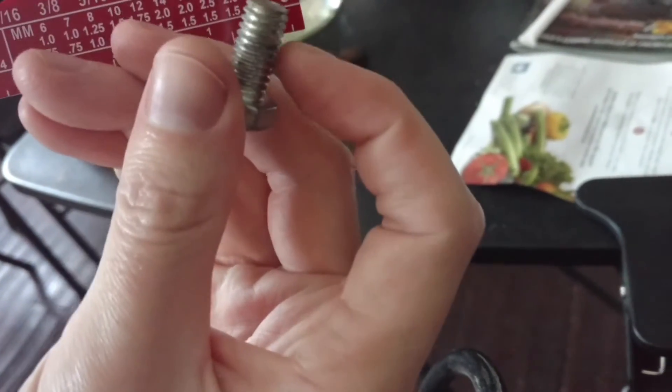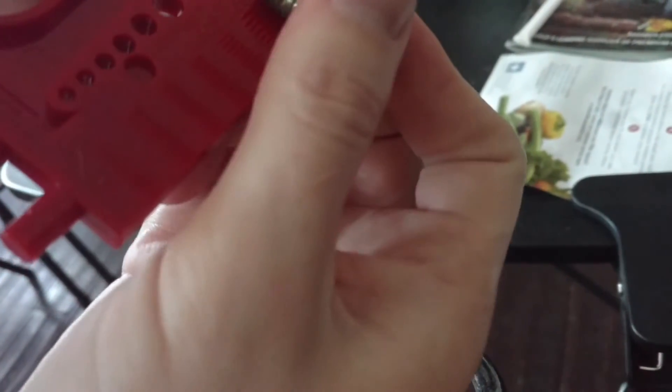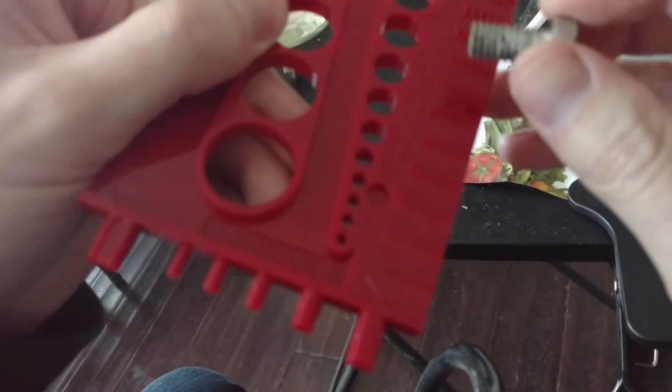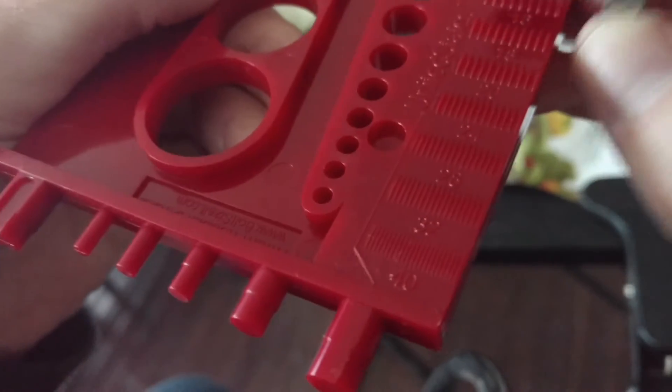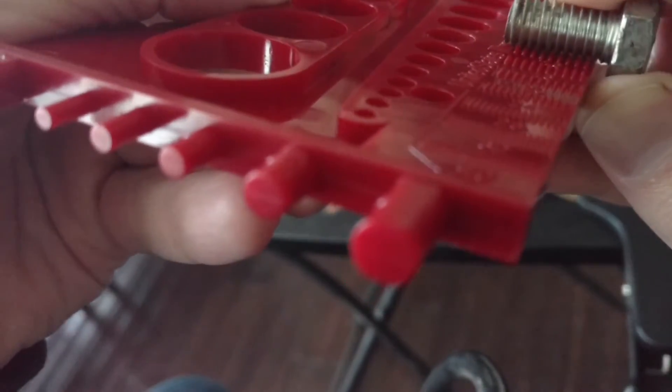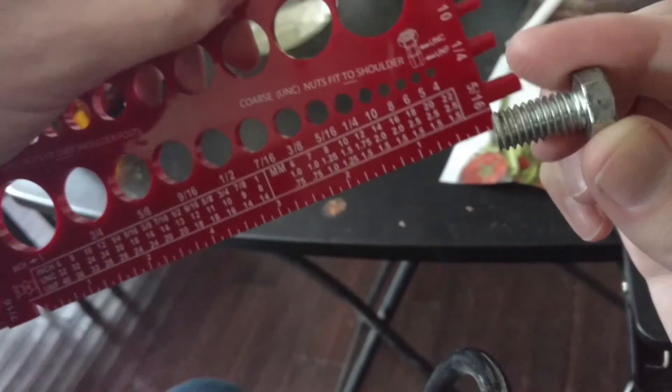Now the last thing is the distance in between the threads. So we flip it over — this is the side for the American thread. You just put it in the one that actually fits. If it's just not going in or it's barely going in, then you know. We found it — it's a 16. So we have a 3/8 diameter, 3 quarters length, and a 16 thread size.